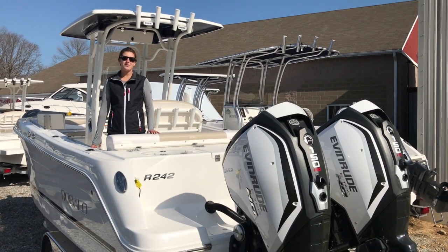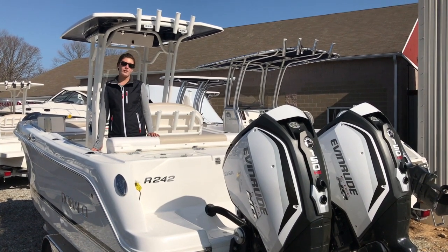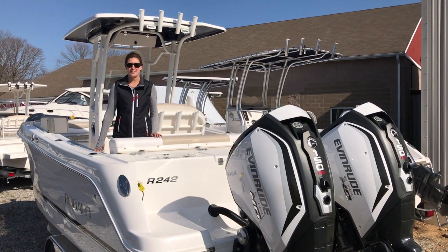Hi guys, we're here to get on the 242 Robalo. This boat is equipped with twin 150 Evinrudes and it does have the iDock joystick system.